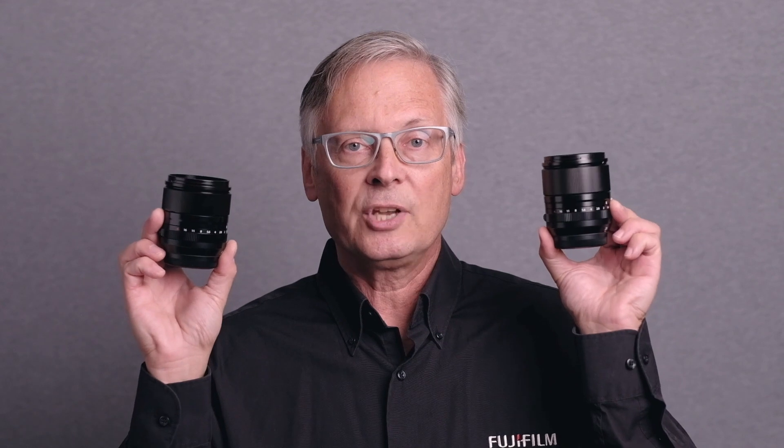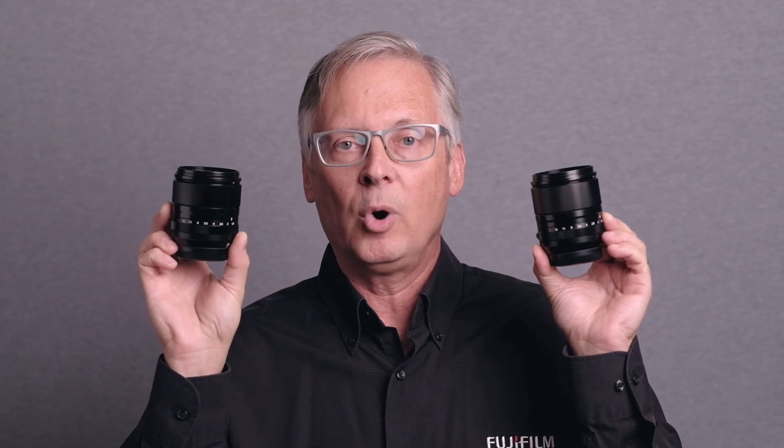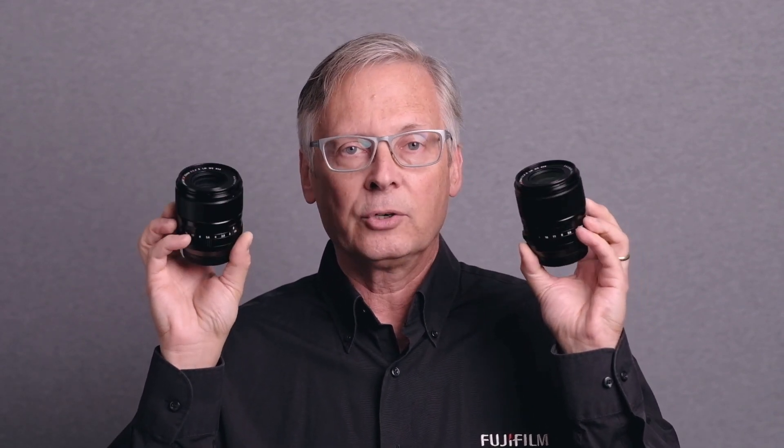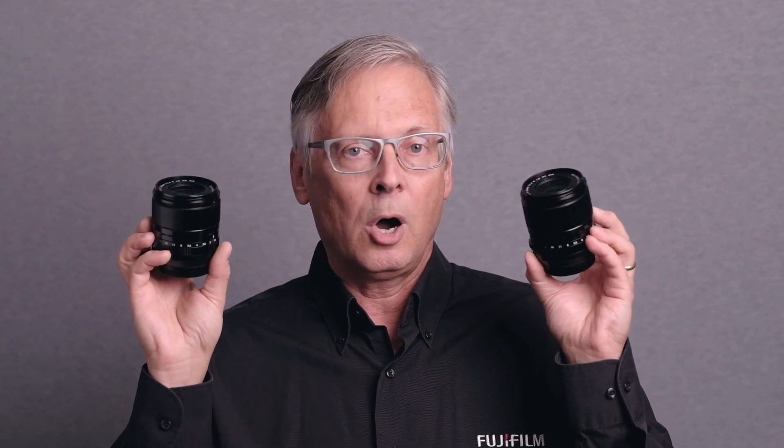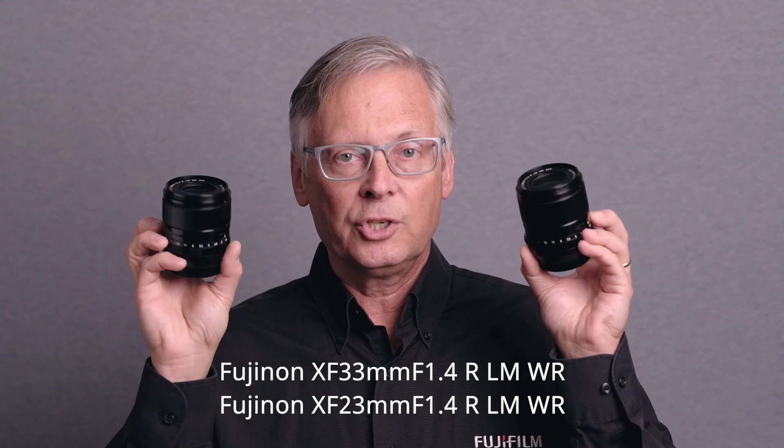I'd like to talk about first for the X-Series. We heard about the new XF23mm F1.4 and the new XF33mm F1.4. Both of these have the full letter designations of R, LM, WR — R meaning aperture ring, LM meaning linear motor, and WR for weather resistance.